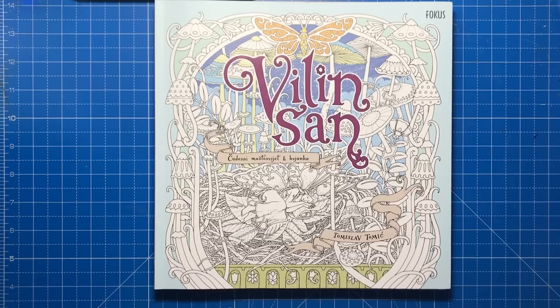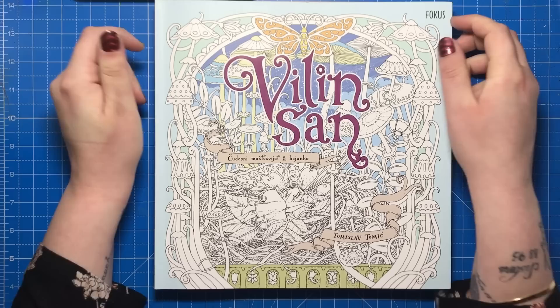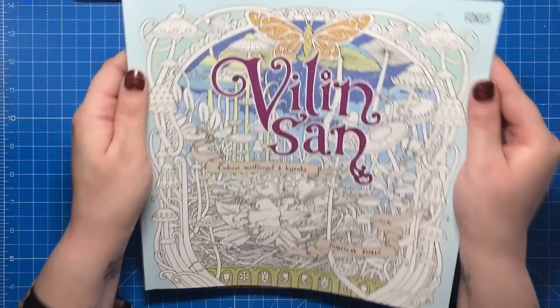Hello and welcome to another review from Colour with Claire. Today I'm reviewing Vilind San by Tomislav Tomek, a Croatian illustrator you might recognise as the illustrator of the beautiful book Zemlja Snova, which I believe was released in 2016.